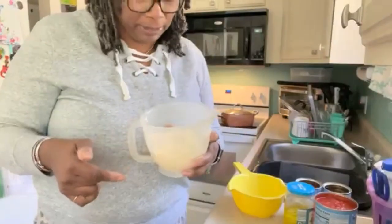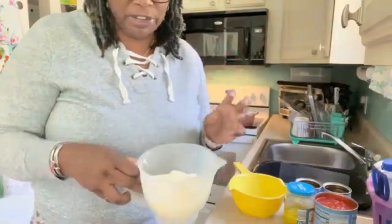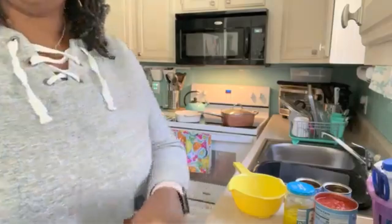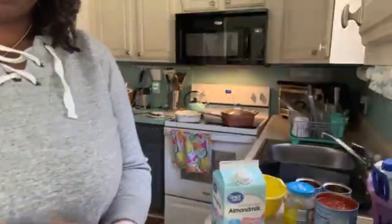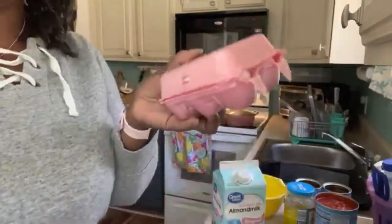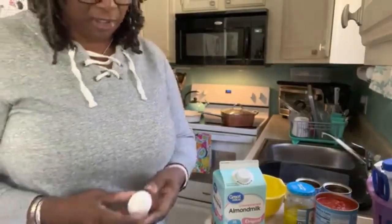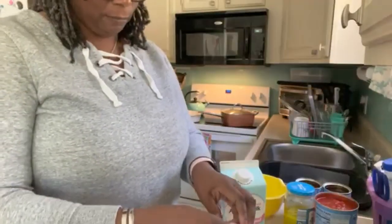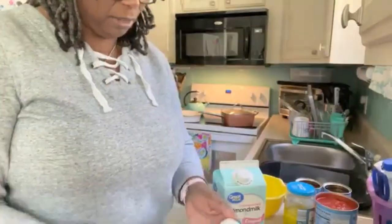Now for the cornbread. Remember, we have our cornbread mix in here, our sour cream, and our cheese — we have a little bit of Parmesan cheese in there. What we're going to do is put the milk in and the eggs. Got my eggs here. I think I'll use two because these aren't that big.